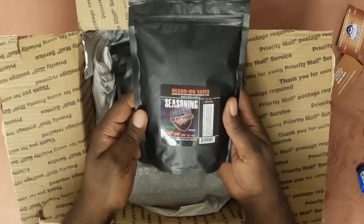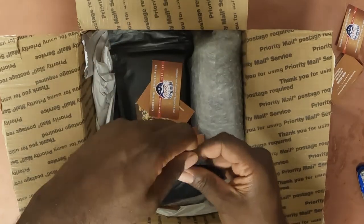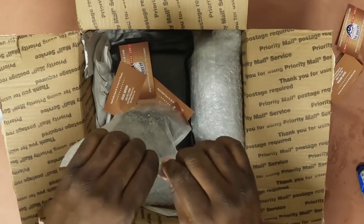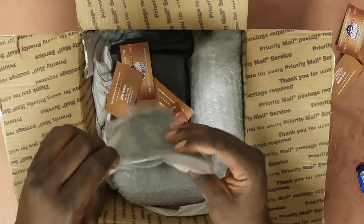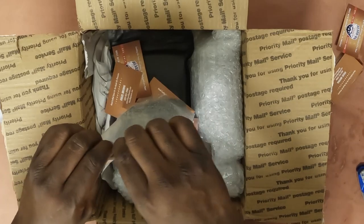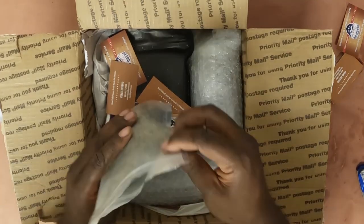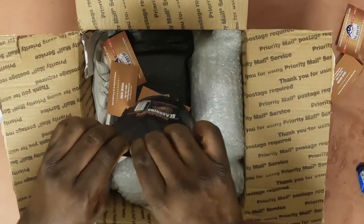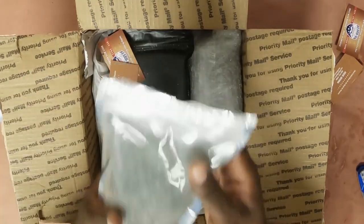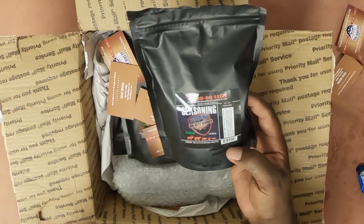We won't go through the ingredients list because that's the secret, but it is gluten free. I'm gonna open it and take a sample. Good salt, good pepper balance — tastes like maybe a little bit of garlic salt. This is one we will most definitely be using in the future. We'll go really light with it and combine it with something else, or we may just use it in a one-layer application. Great sodium content, and there's another powder in there too. Wrapping up — this is the Big Butt Brisket Rub.